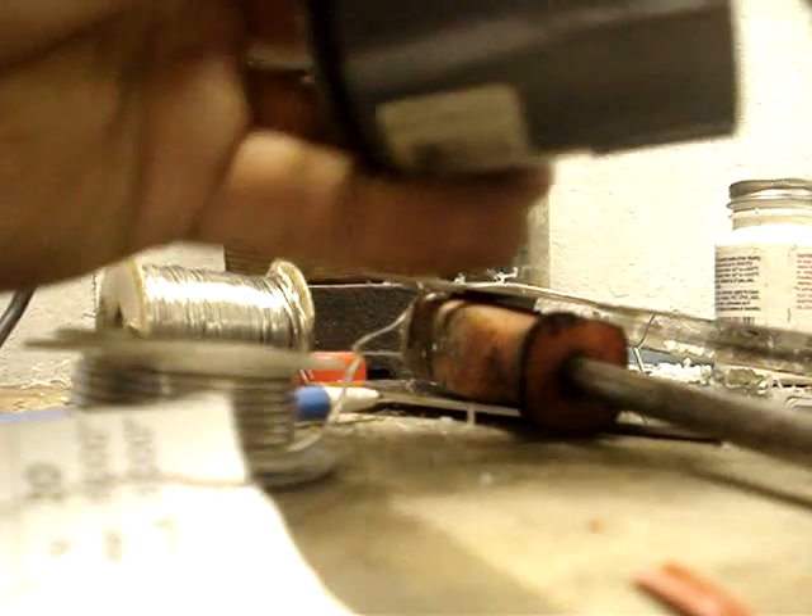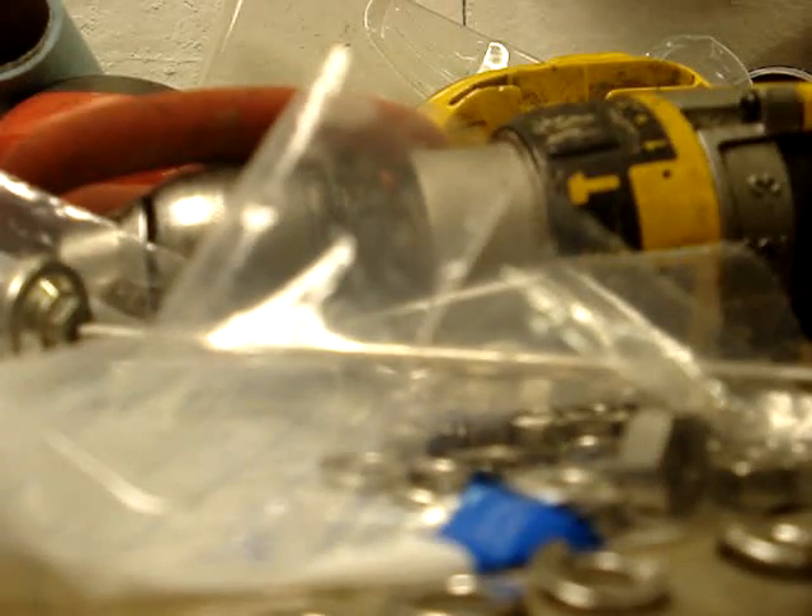I've got this thing cranking pretty hard — about 65 amps or so. There's my reservoir: seventy-four degree water. Look at that thing crank — isn't that crazy? This thing's like a water hose. She's about 68 amps and dropping. It'll stabilize here in a bit. What we'll do is a production test.